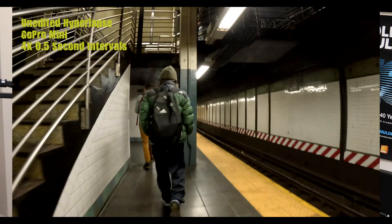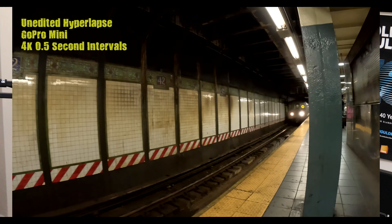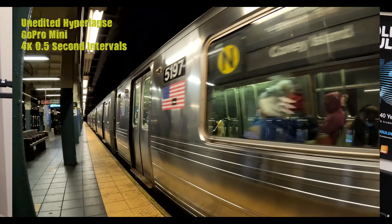Then there are the new fancy gimmicks GoPro released with the 11: star trails, light painting, and vehicle lights. All super cool features, but let's be honest — how many times are you going to use them? Once? Maybe twice? I don't see me using them at all, so for me it's wasted R&D. All the audio features are pretty much the same; however, you don't get to use an external mic on the Mini because you don't have the option to plug it in. Both cameras have Wi-Fi and Bluetooth and can be used with the Quick App, and if you have a subscription, Auto Cloud Backup.